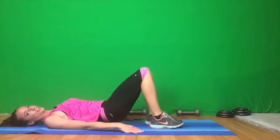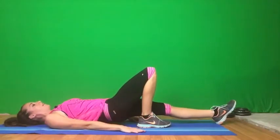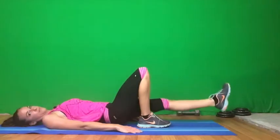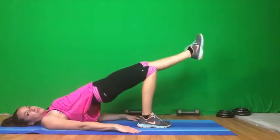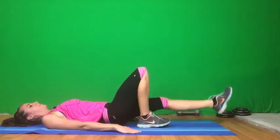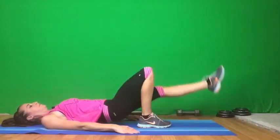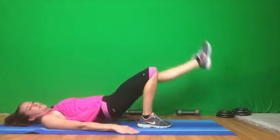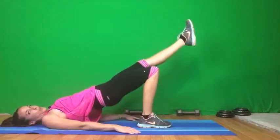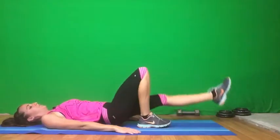So we're going to switch to the other side. Glute bridge on one leg, other leg is extended. Let's start. Five more — make sure you're breathing through it. Exhale.